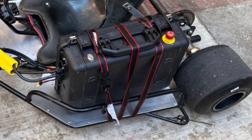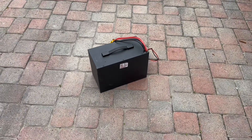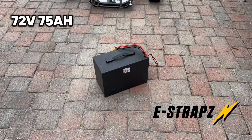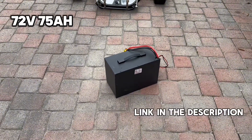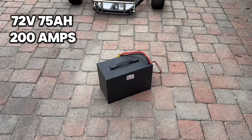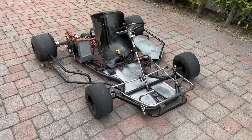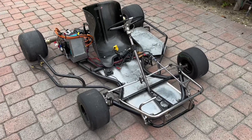Luckily I had a spare 72-volt 75 amp-hour battery from one of my e-shop e-bikes, and this thing is a beast. The battery has 200 amps of max output — that's about 14,400 watts of peak power — along with a huge capacity, and the metal case made it great for this go-kart build.